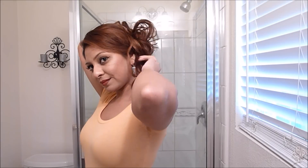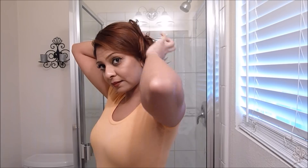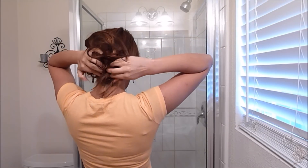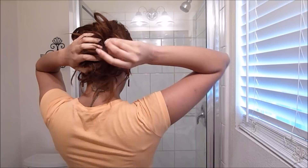The secret to this hairstyle is just to scrunch it up. So scrunch it up, gather it, and bobby pin it down — that's all you need to do. What you're seeing me do is just scrunching, gathering, and tucking. That's the secret to this hairstyle; there's nothing to it.